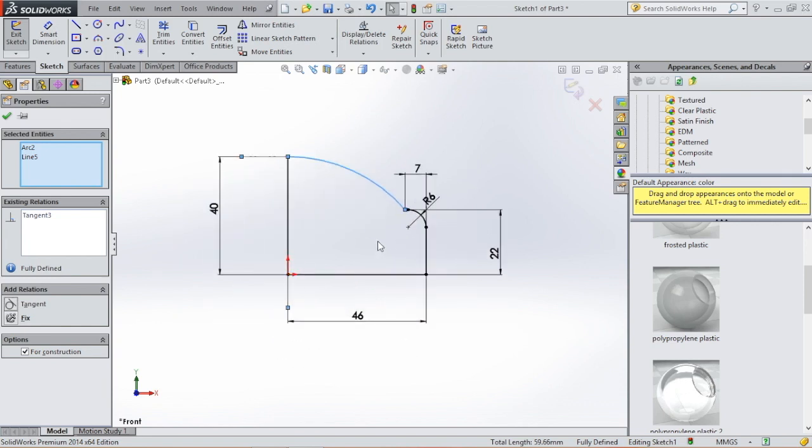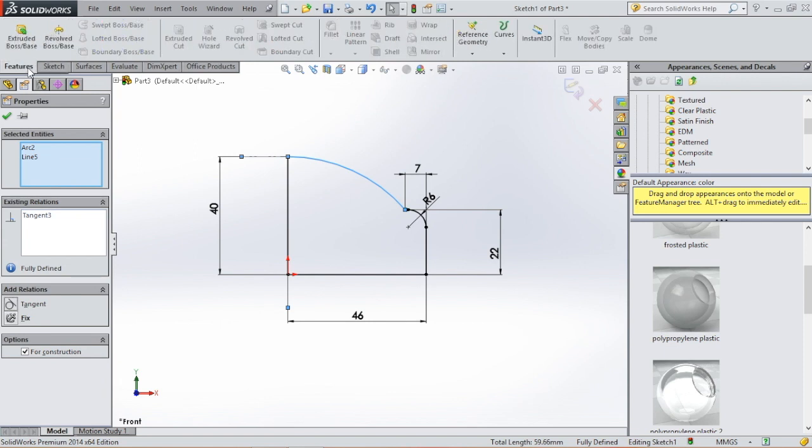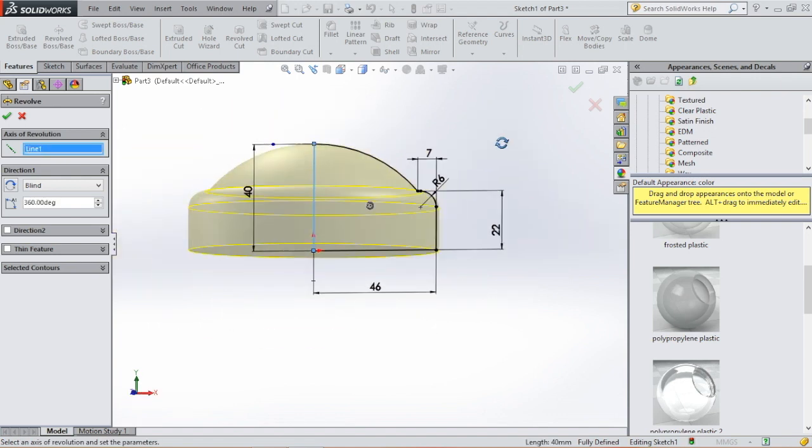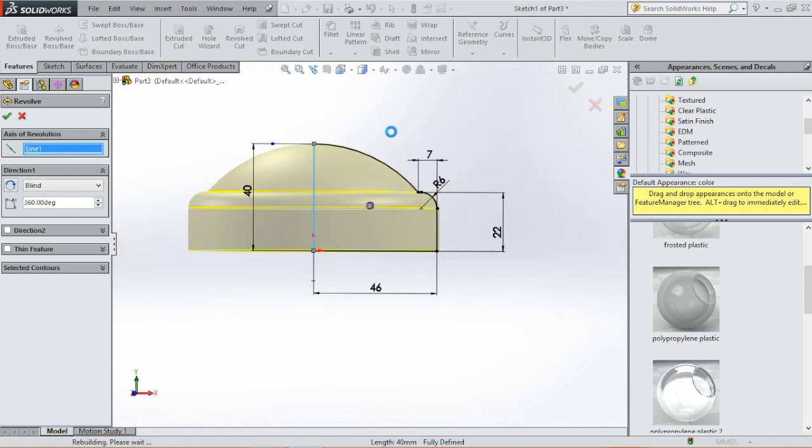Now we have our profile. And we go to features — Revolve. We're going to select the axis and click OK.